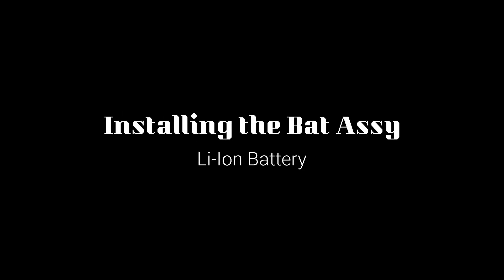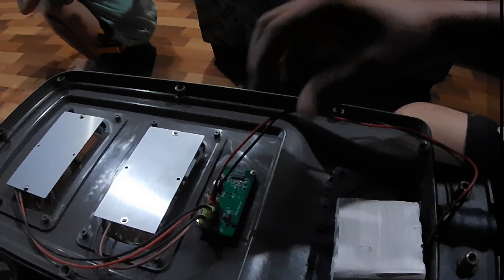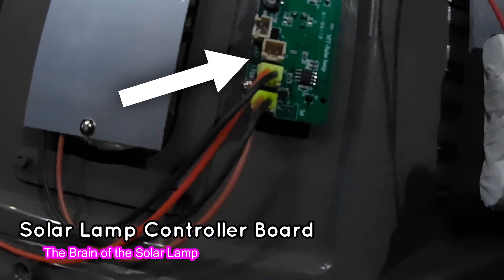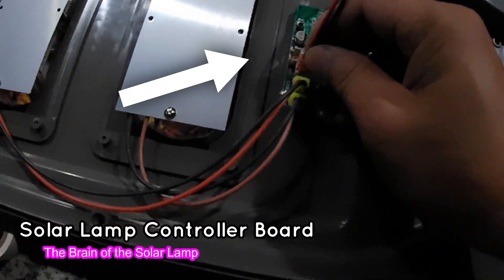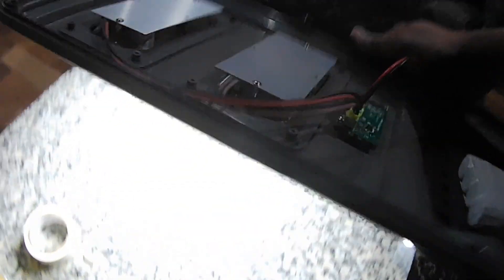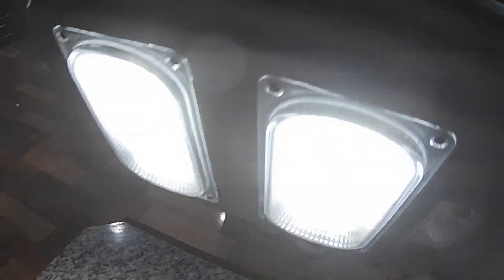After soldering, I wrap it again with electrical tape and assemble it in the solar lamp. This is the controller board which controls the charging and discharging of the solar lamp's battery. Testing it — it's good that it lights up, meaning the connection is done well.